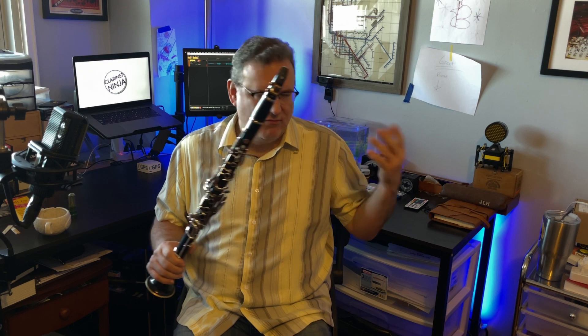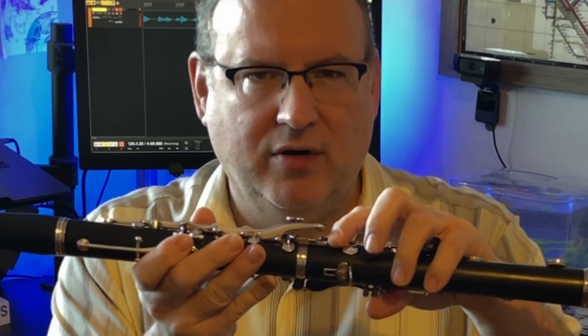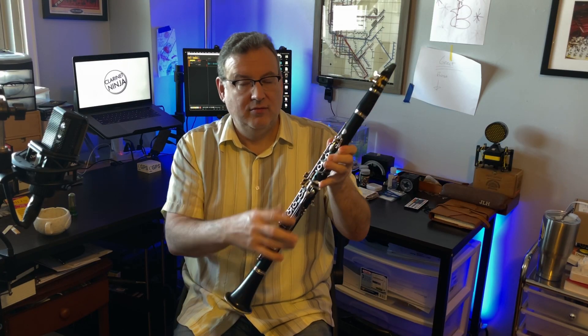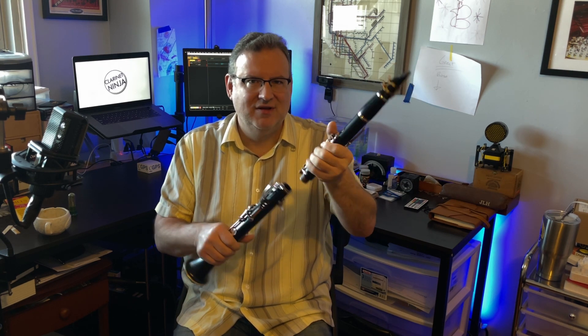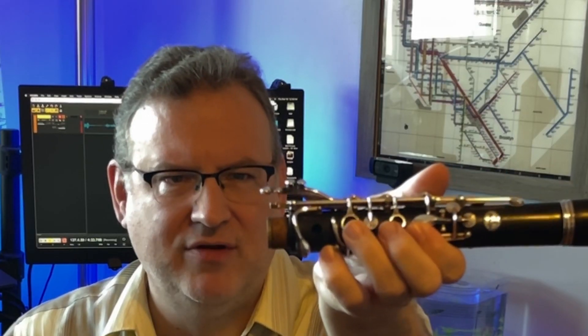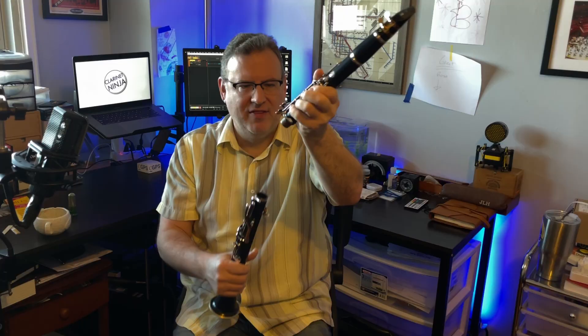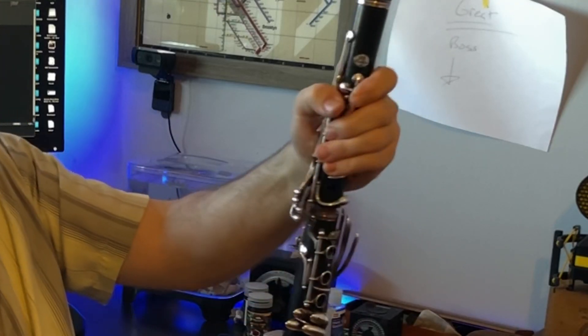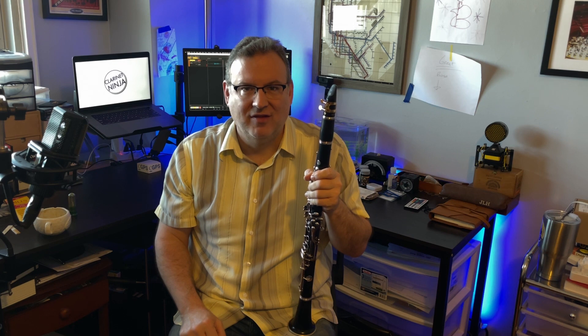What you heard right in the beginning was a problem with the bridge key. The bridge key is really important because it connects our left hand to our right hand. One of the ways this oftentimes goes out of adjustment is when we put our clarinet together — we can sometimes be less than elegant. So it's really important to get the upper joint bridge key out of the way, press this key up, and then put it together. That way these keys won't hit and it will be as it was the last time you played it.